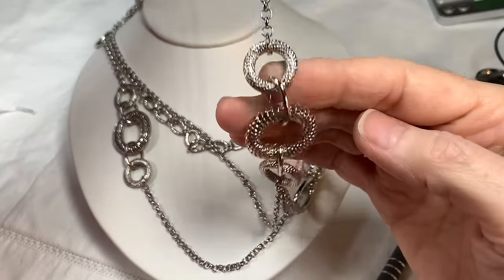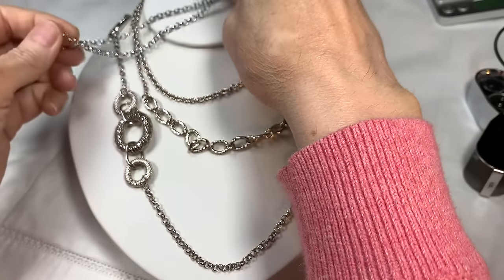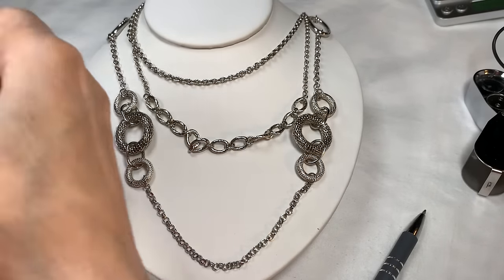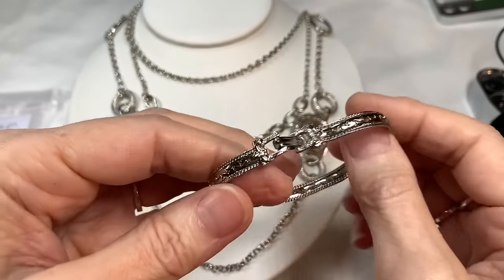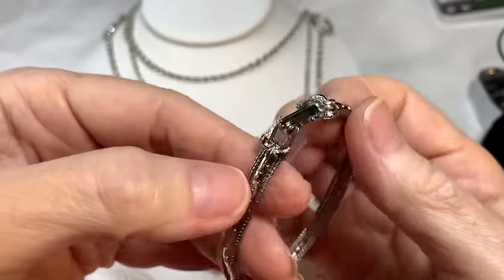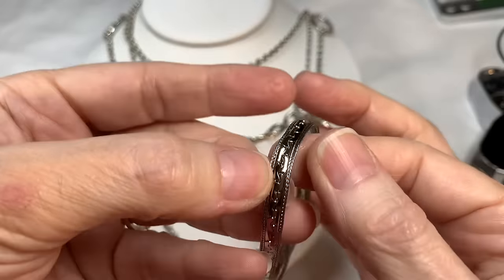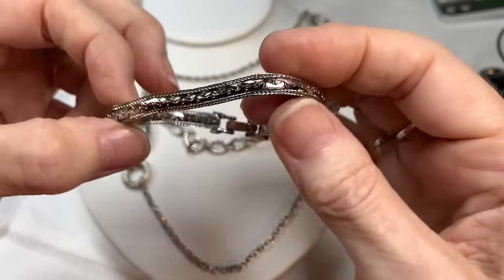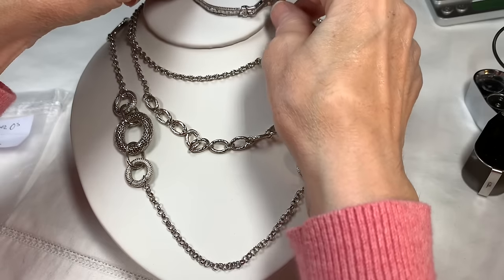Here are the textured O's — then it splits into three chains. It's in really fabulous condition. To go with the necklace, I really liked the texture of this bracelet — it's a Goldette bracelet, signed Goldette, silver tone with a box clasp. It has a little bit of movement and I love it with that necklace.